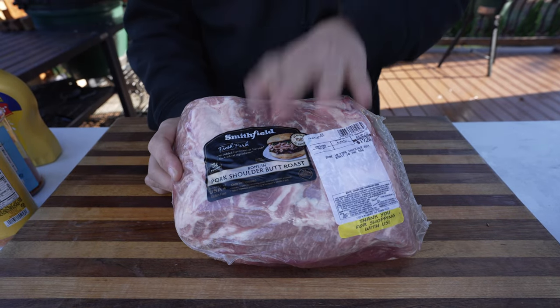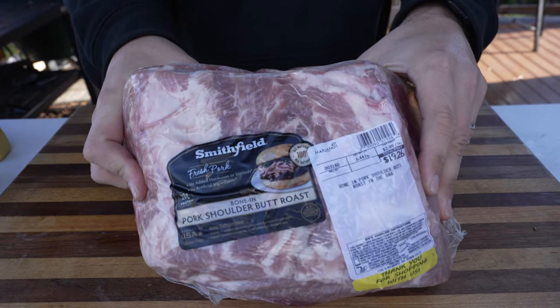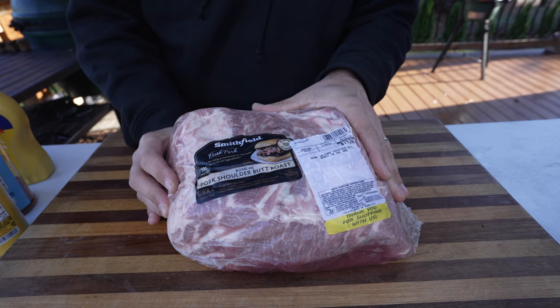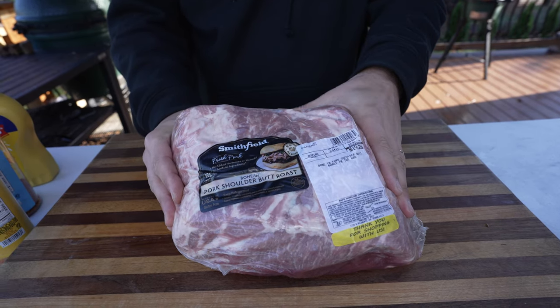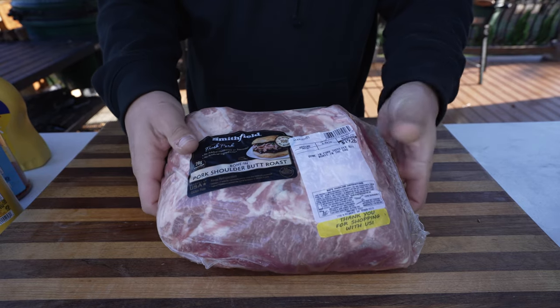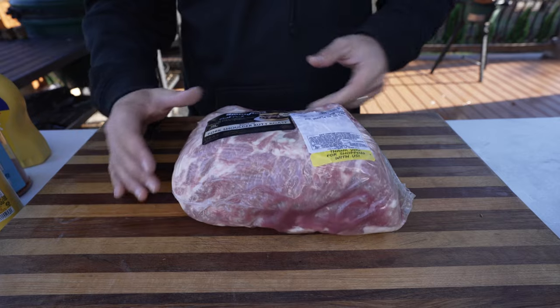When it comes to making pulled pork, my favorite cut to start with is a bone-in pork shoulder. This one right here is about six and a half pounds. They're usually between six and eight pounds and between one and three dollars a pound — this one was on sale for 99 cents. When looking for one at the store, be sure to go with the bone-in one. It's going to provide much more flavor and it's a nice uniform piece, so it's going to cook much more evenly.